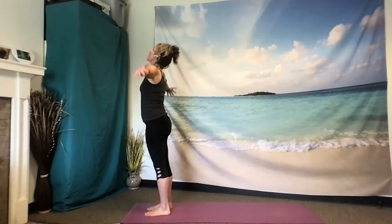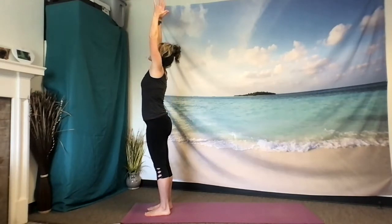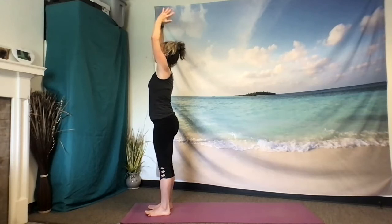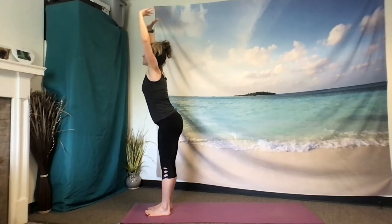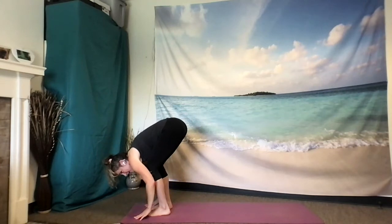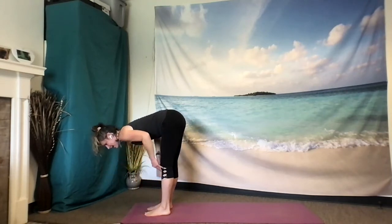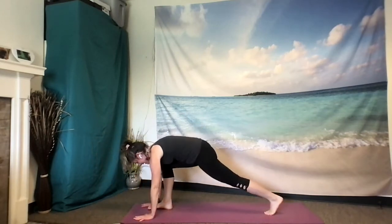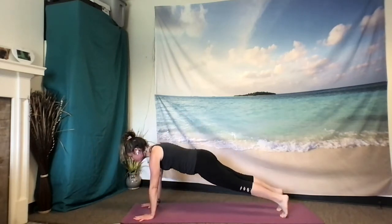Inhale, sweep up. Exhale, hands together and place your hands behind your heart. Exhale, reach your fingers back to the sky. And swan dive out over your legs. Forward fold. Inhale, sweep up halfway. Exhale, hands to the mat. Step back long with your left and then your right and hold your plank.